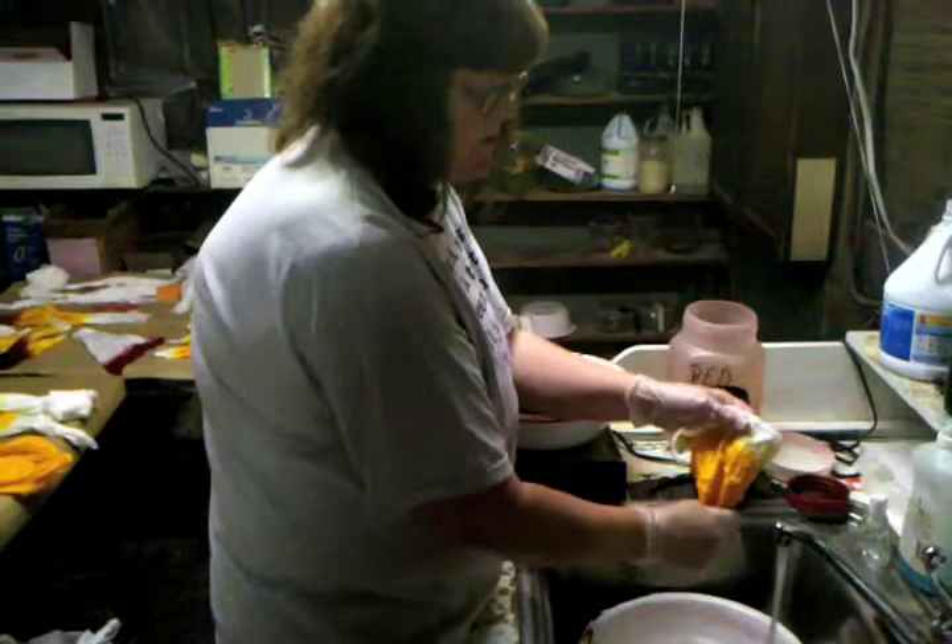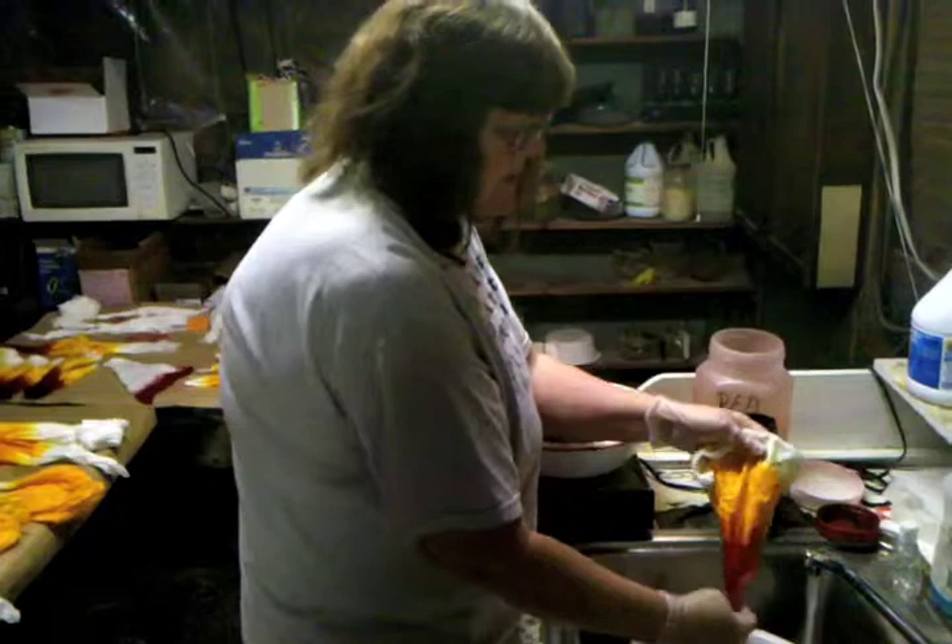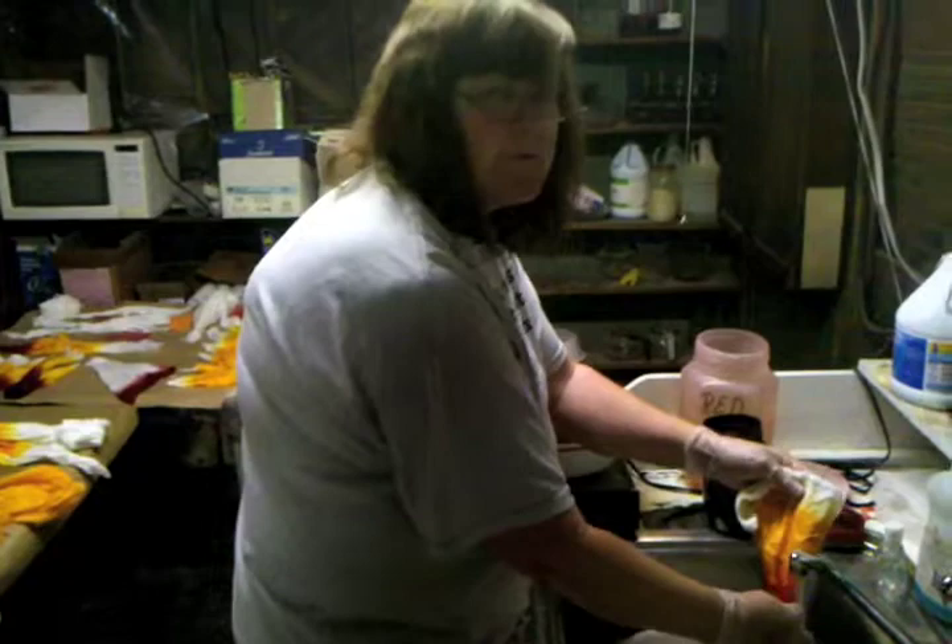It also helps by rinsing them over a pan. When I squeeze this and the color doesn't come out anymore, then I know that I've rinsed it enough that the color is set in.